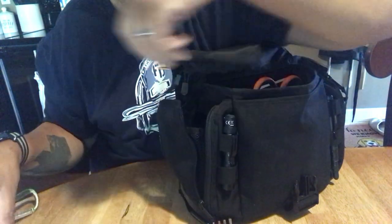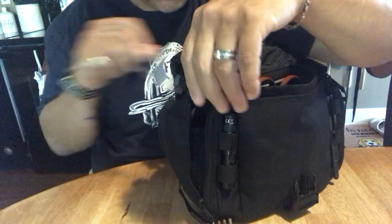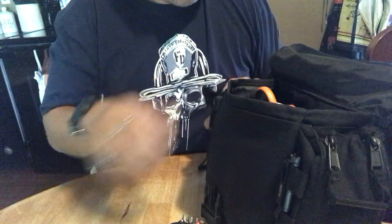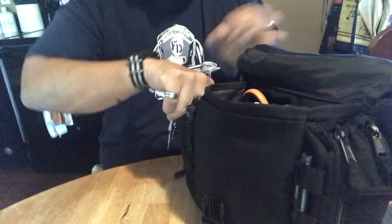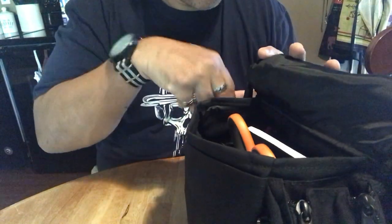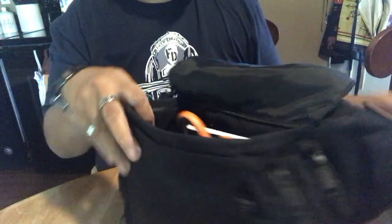You can get a lot of stuff in here — like I said, a 32-ounce Nalgene fits in there. I just transferred stuff out of my old bag into this bag and this is what I put in there. I like this bag — it's solid. It's made out of nylon; I'm not sure of the exact denier but it's solid.